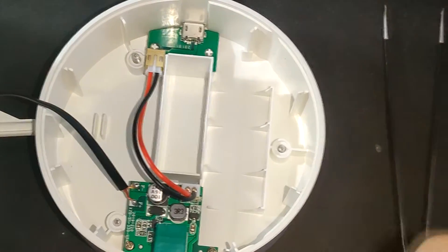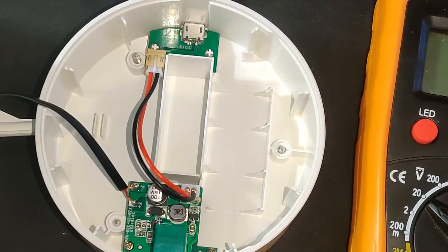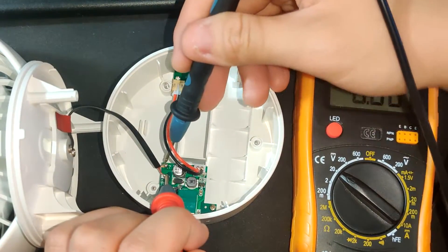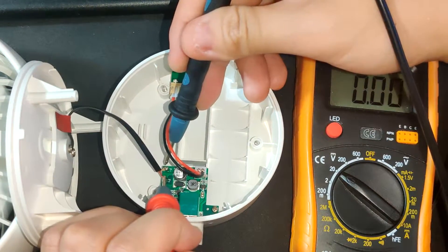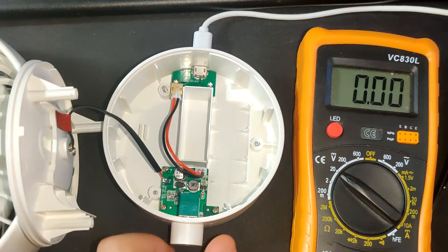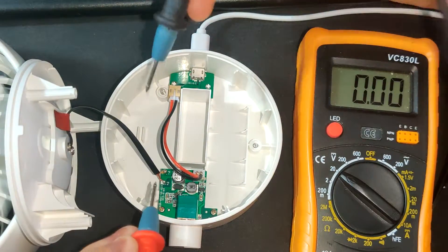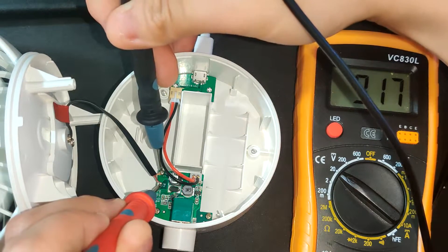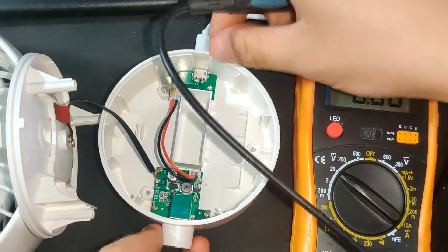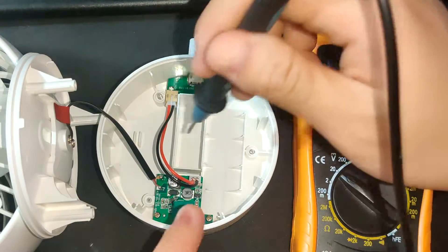Let me turn this on and measure the voltage the fan takes. So it's already taking 6 volts, which means this thing is boosting the voltage up from 5 volts. Let's crank it up even more — it's taking 9 volts already, that is really nice. So this is the boosting board right here.